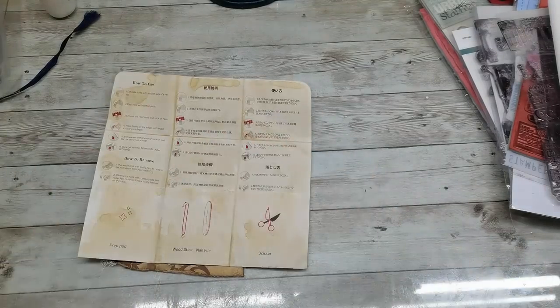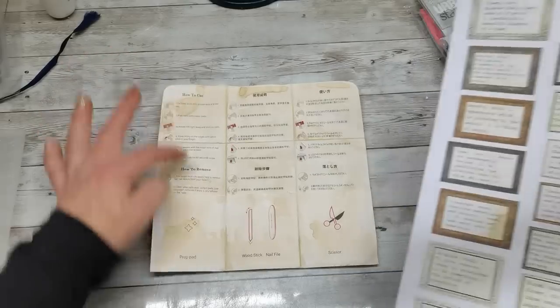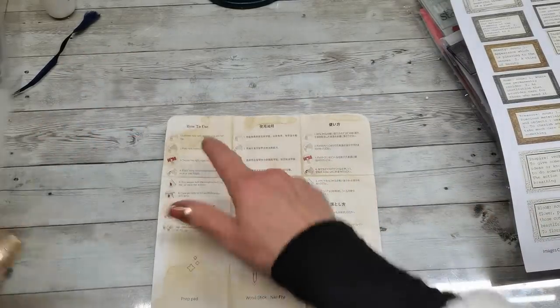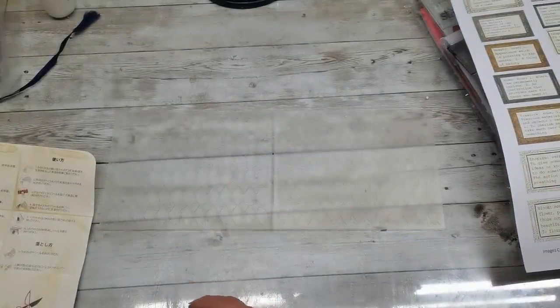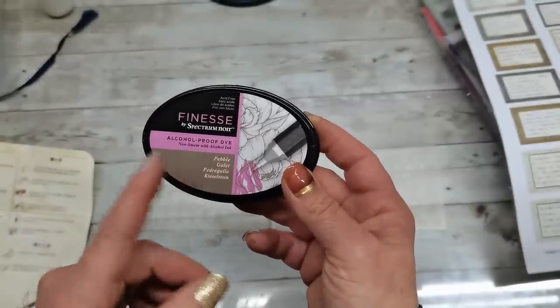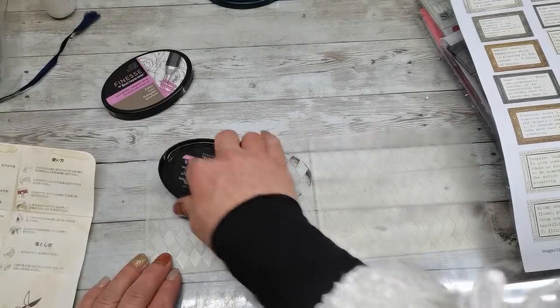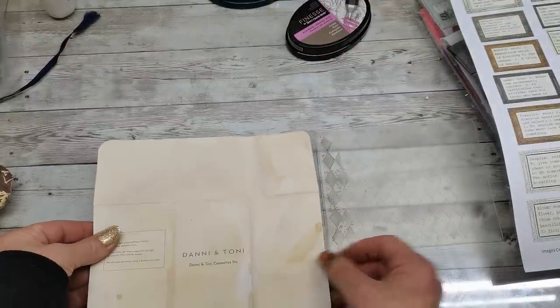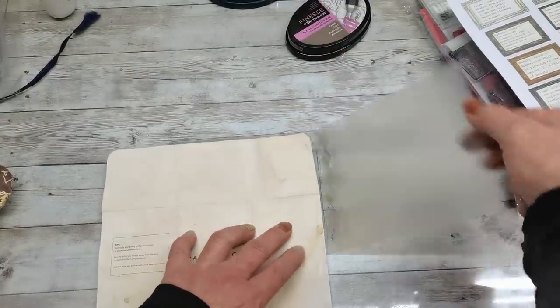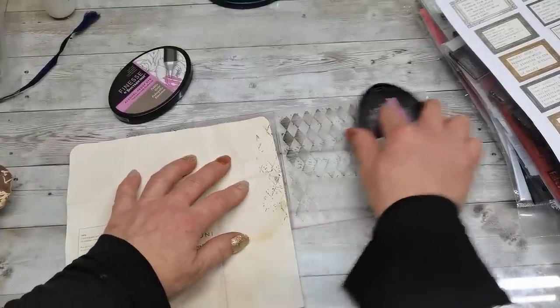First, some decoration inside. I'm gonna be using these cute quotes and words inside on these squares before I glue them there. I'm gonna be using this embossing folder — I think it's Darice, I'm not sure. And I'm gonna use maybe this ink, it's called Pebble — alcohol proof dye ink — and I'm gonna ink one side, place my little pockets on that ink side, close it, and emboss it.